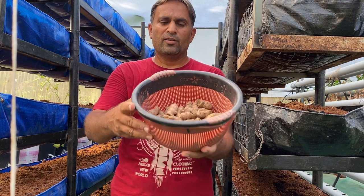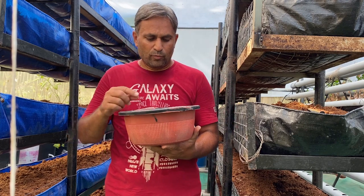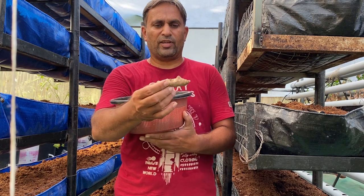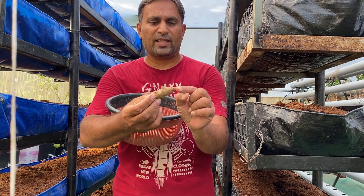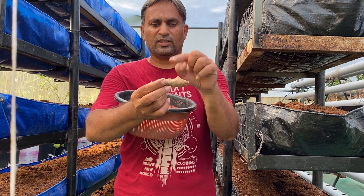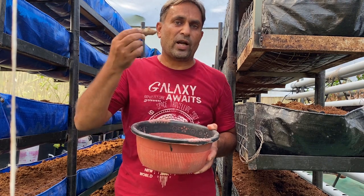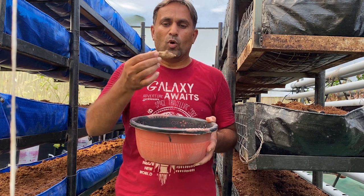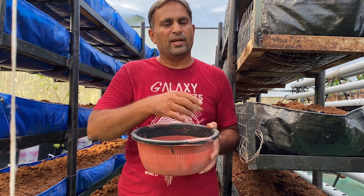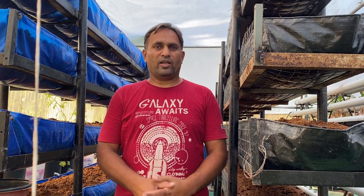To check the good quality of the finger rhizomes, you must ensure a good number of active eyes. You can see on this finger rhizome there are multiple active eyes — this is one, this is one, this is one, this is one. These are the active eyes from which new plants will come out. The more plumped eyes there are, the more plants we will get and the better the production.